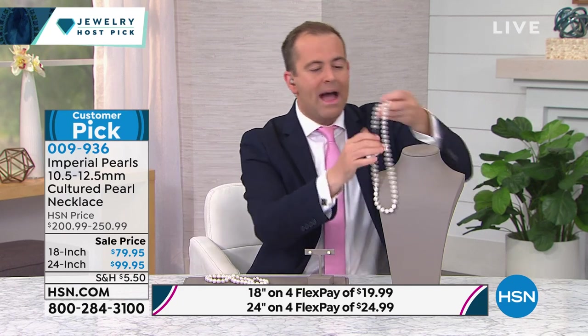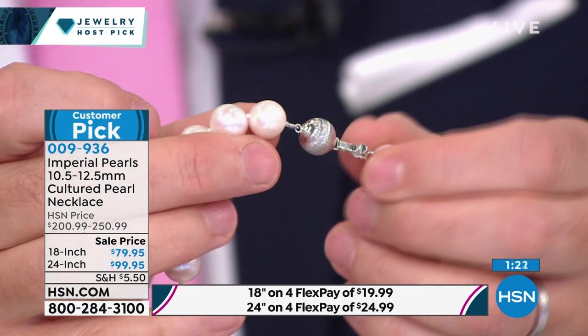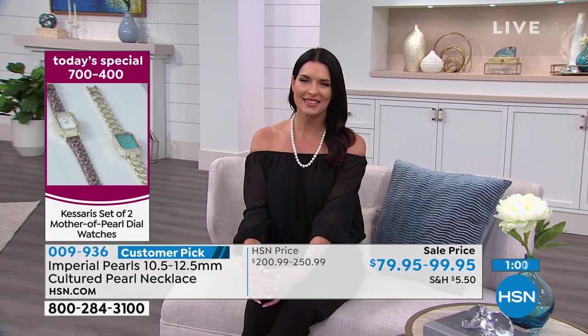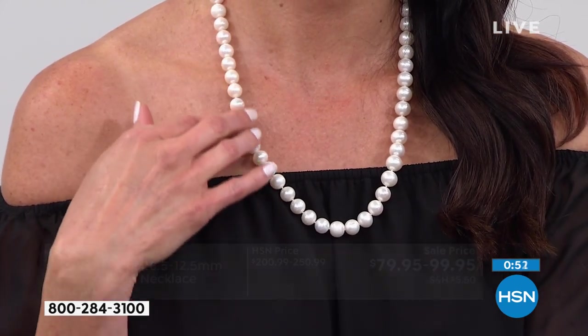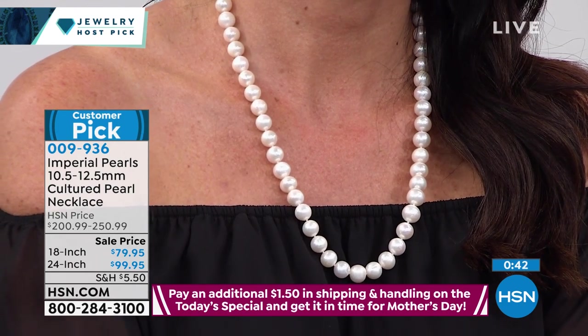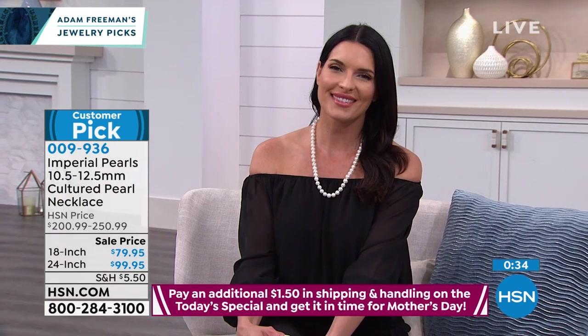The 18-inch will always be that princess length — perfectly situated to give you the drape. You don't need to wear any other necklace with it. The clasp is genuine sterling silver, really nice and easy to put on and take off, with a beautiful textured ball that catches the light. You find a lot of necklaces on HSN at 7.5 to 9 millimeters, but this is a 10.5 to 12.5 millimeter size — that bigger, bolder, more pronounced look that everybody goes crazy for, at a price we've never been able to offer before.